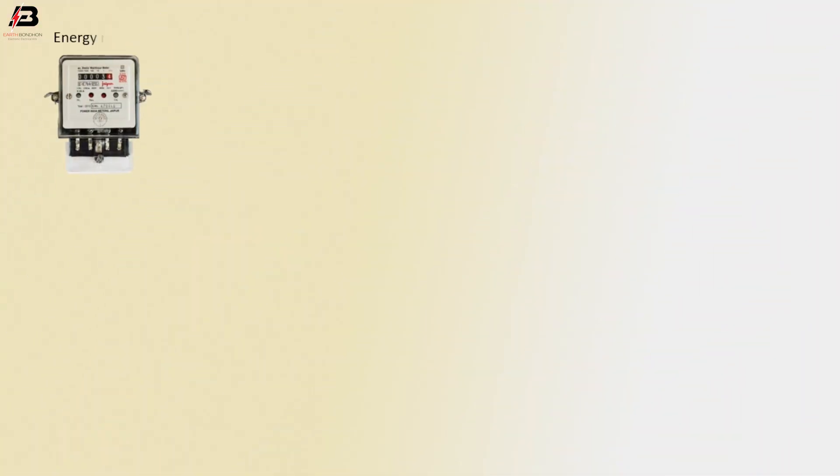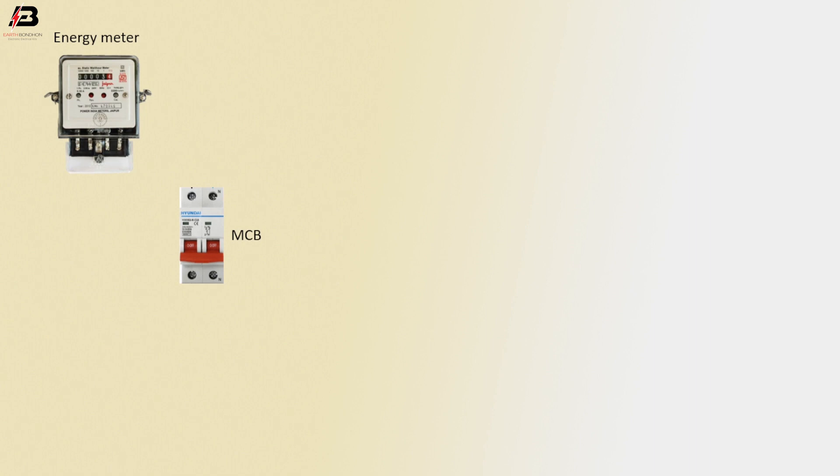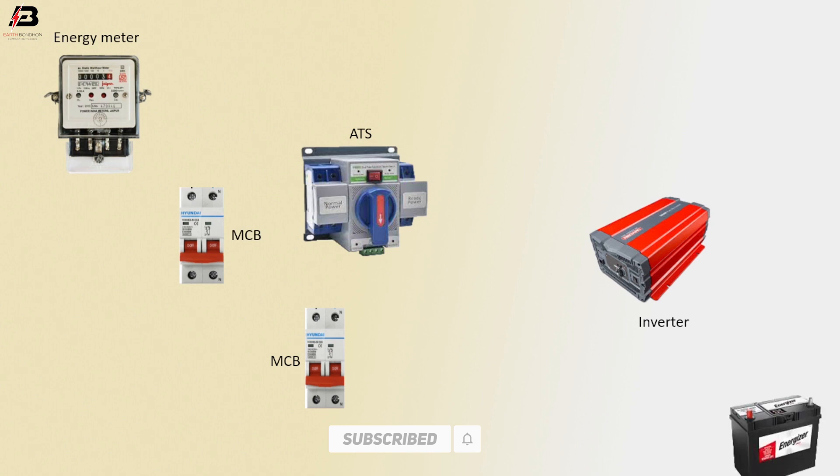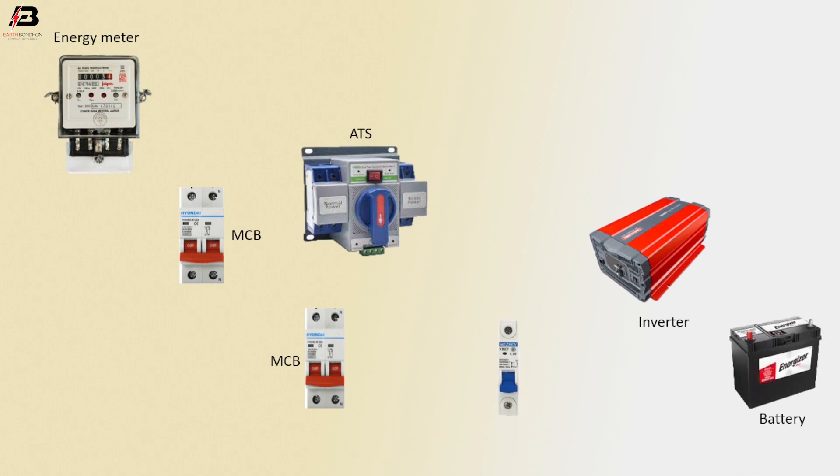So viewers, let's start. Single phase anazometer. Double pole MCB. Another double pole MCB. ATS, inverter, DC batteries, circuit breakers.